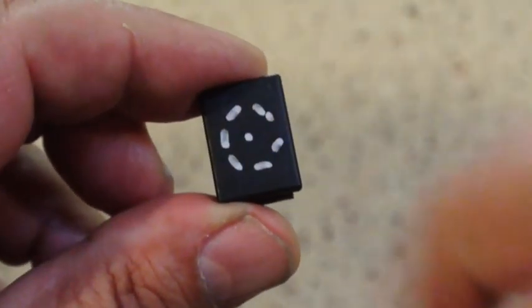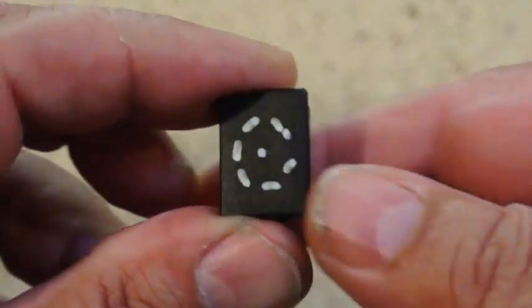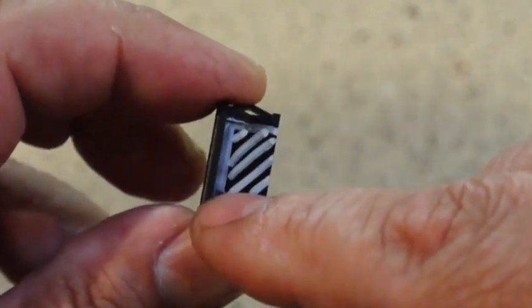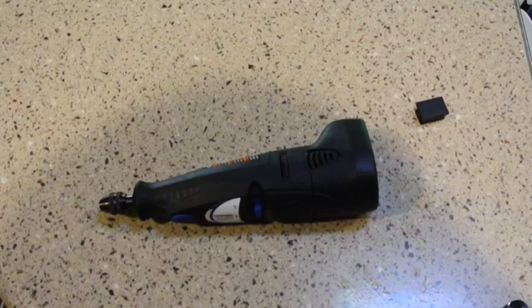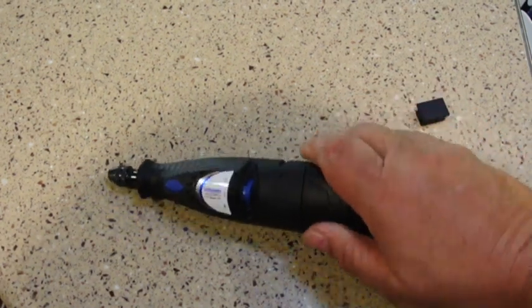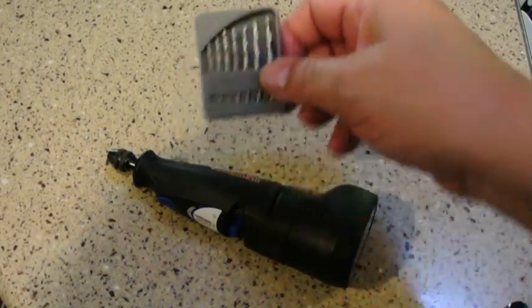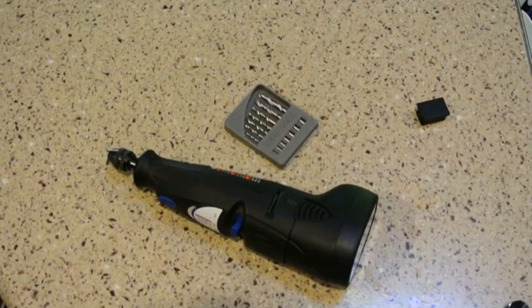There are two things you need to do. Number one, you need to drill a hole 9/32nds in the end. Then on the side you need to cut out both sides. Don't try to use a 9/32nd drill to drill straight into it because that's just going to be hard to do and you could end up injuring yourself. I use a Dremel tool — a relatively inexpensive one — with a bunch of little drill bits. You start real slow to make a hole, then slowly make it larger and larger.